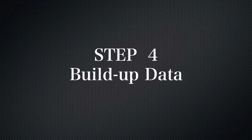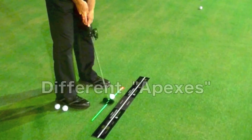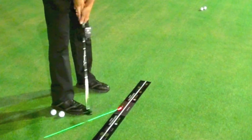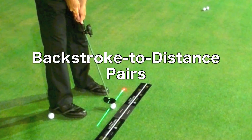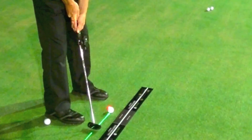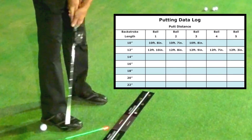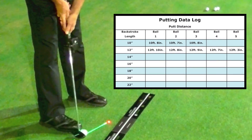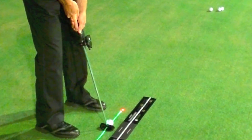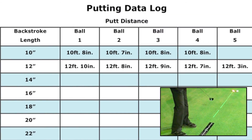Finally, you need to build up data. Reset the red distance mark at different apexes and build up data for various putting distances. Mark the results of these backstroke-to-distance pairs in your personal putting data log and keep records for several balls hit at several distances. You will gradually get a feel for each backstroke length and the resulting putting distance, which will build confidence to execute perfect putts. Soon you will develop laser-perfect feel for distance, pace, and speed.